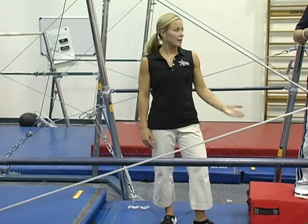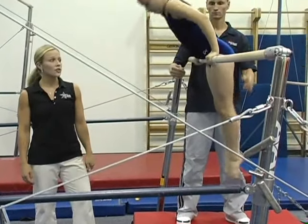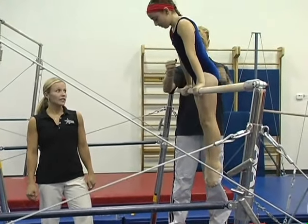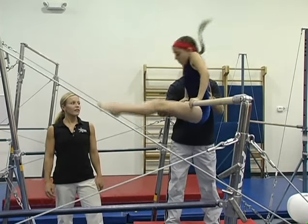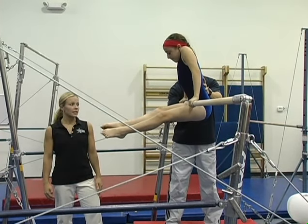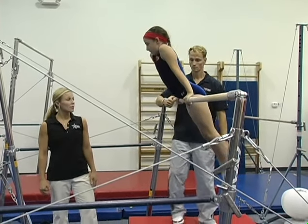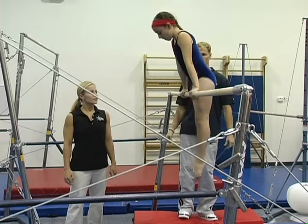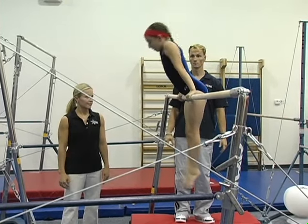The final step for a front hip circle is going to be a spotted front hip circle focusing on straight arms and the start and finish position. Hollow snap — holding the feet in front at the end so that the gymnast is able to cast out. Hannah is going to perform this element by herself: stretch, hollow, hold the feet and cast. Very nice.